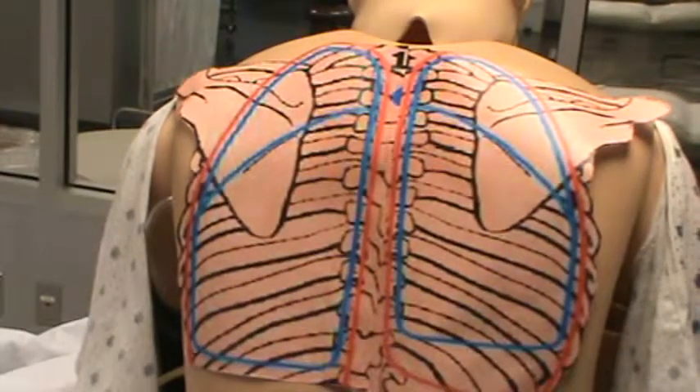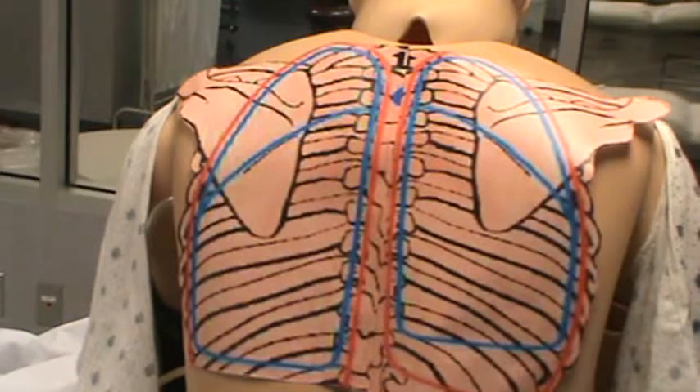Now you will auscultate. You've inspected, you've palpated — checking for expansion and tactile fremitus — then you've percussed. Now you will auscultate in the same areas.